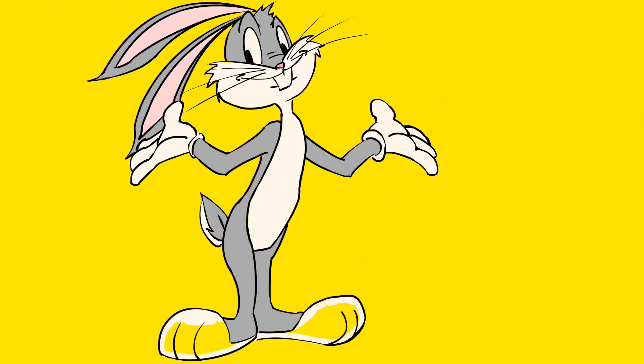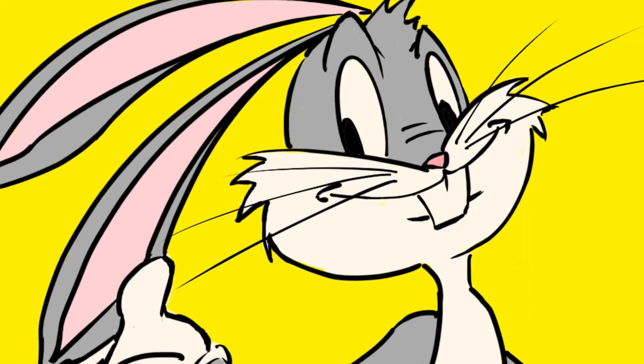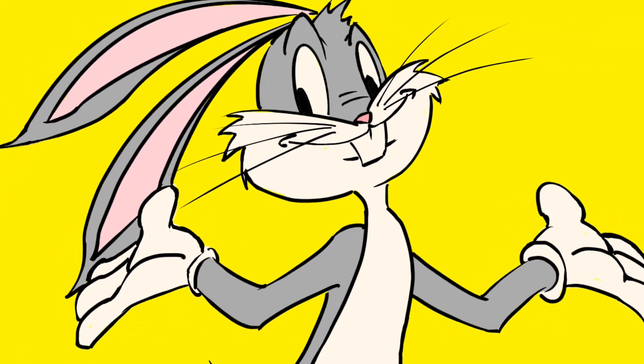Every color that Easter is represented by — I should have just made everything in pastels. Anyway, hope you guys enjoy the video. Always remember your three P's: persistence, patience, perseverance — that's how you grow.